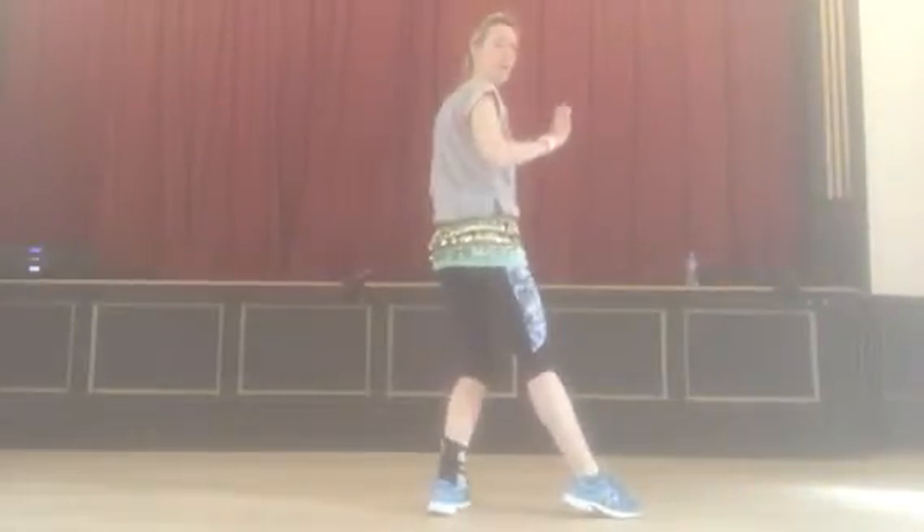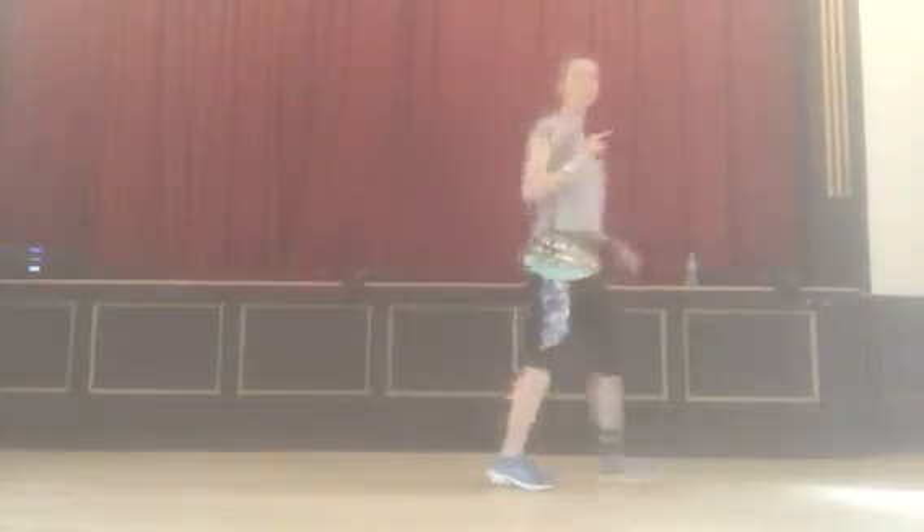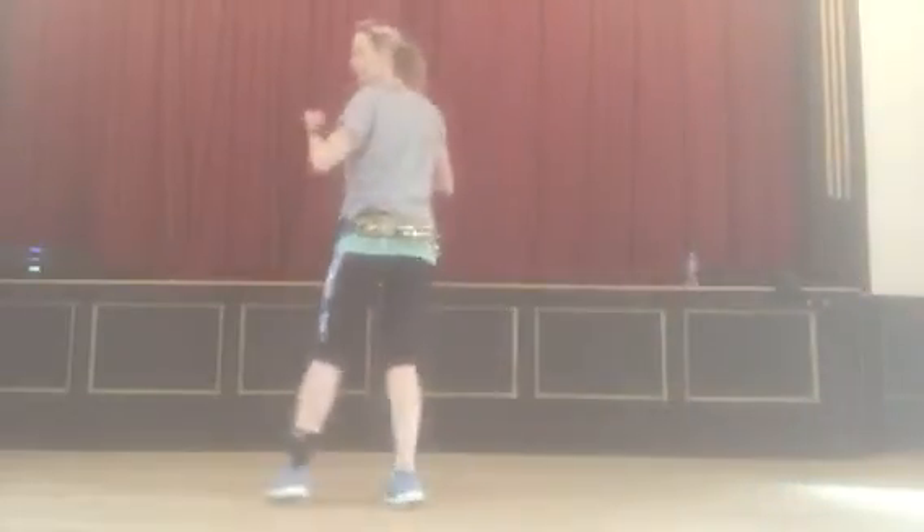Then we've got our little slide down to the side. So we go slide and pull. Then we've got a back sashay turn. So we go back, sashay turn, sashay turn, back, sashay turn, sashay turn, hold.